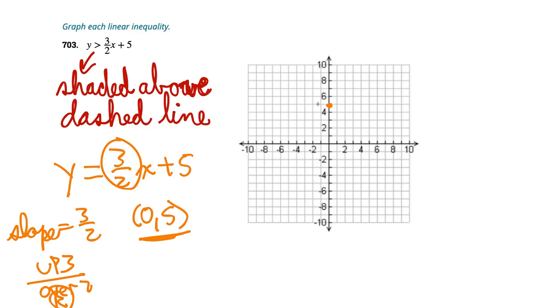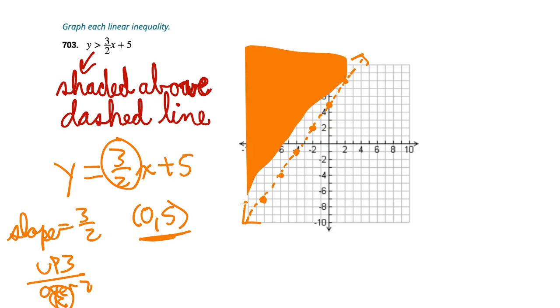We plot (0, 5) and use the slope up 3 over 2 to find additional points. Going up 3 takes us off the graph, so we also go down 3 and left 2 from the starting point. Since it's a dashed line, we draw it in a non-solid style. Then we shade above the line. The graph of the linear inequality is complete — if your teacher is fine with that shading, you're good.